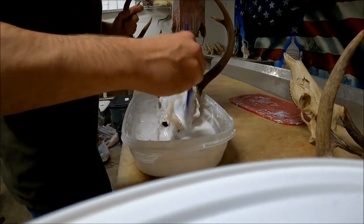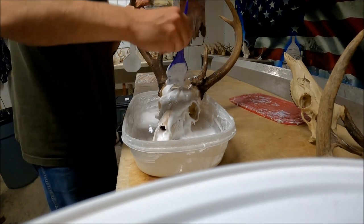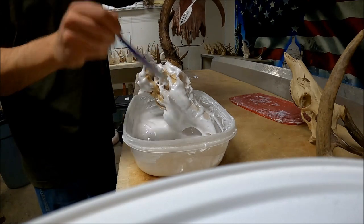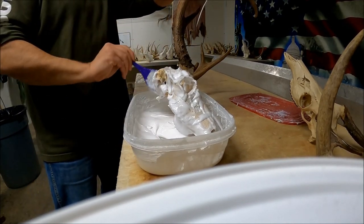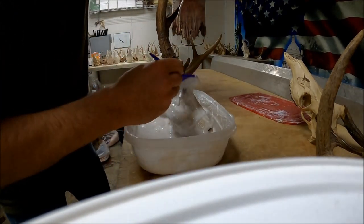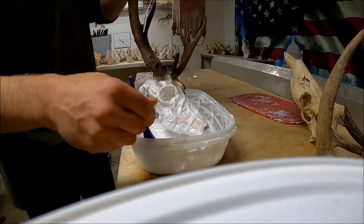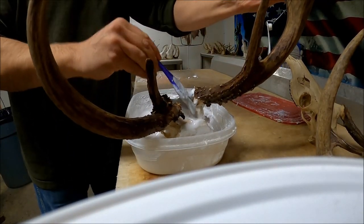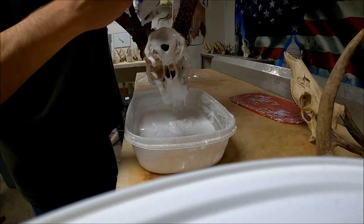If you get any on the antlers, don't panic, but make sure you wipe it off the antlers before you leave it because it will turn the antlers white. You can do this with a paintbrush — it actually works a lot better getting into some of these cracks and crevices. You probably want to get something with a nylon bristle because the peroxide eats regular horsehair brushes to pieces — it will actually dissolve the brush. Horsehair brushes work well if you don't mind throwing them away and buying new ones; those softer bristles can get in there a little bit better.